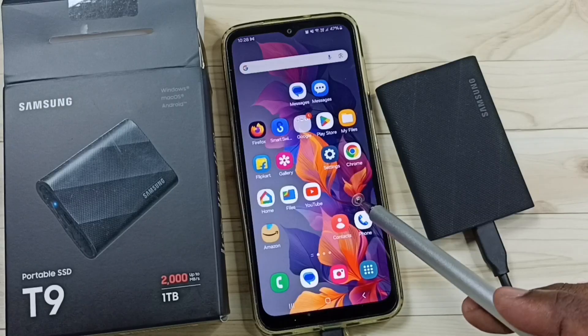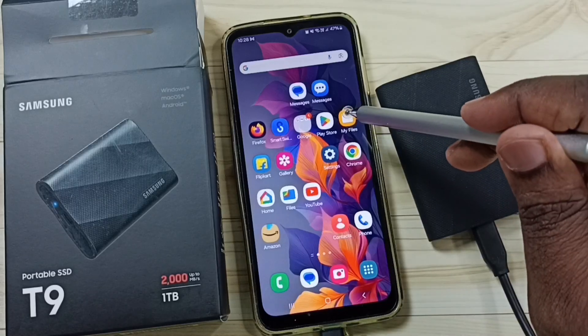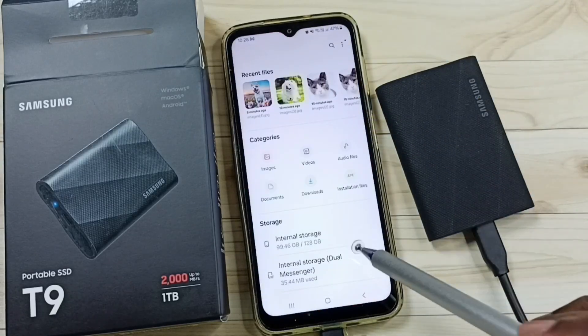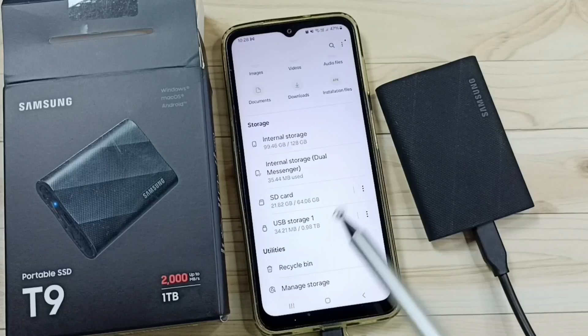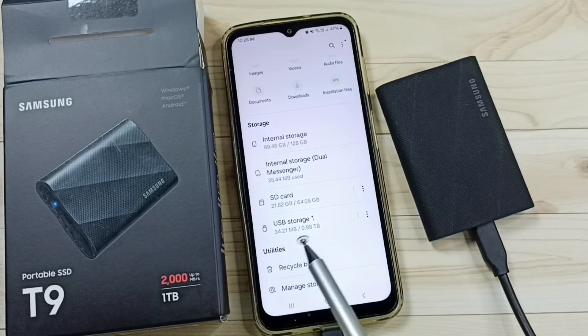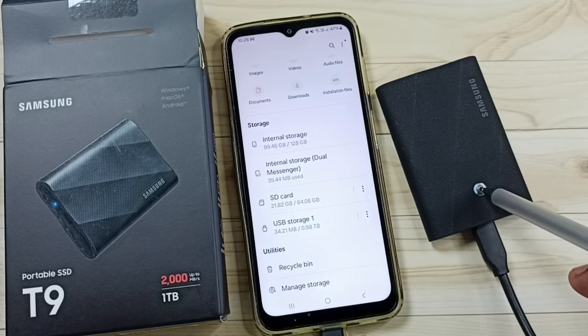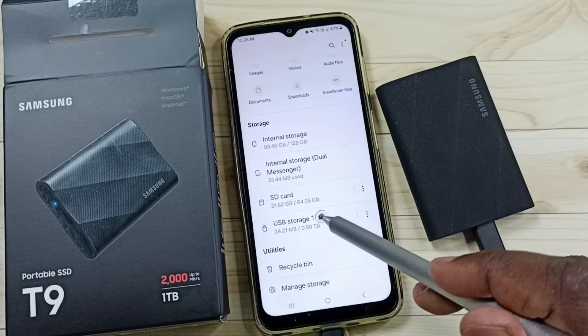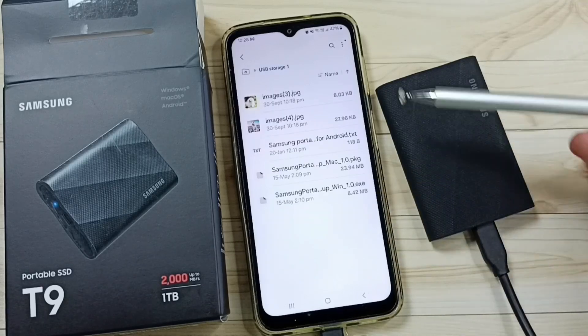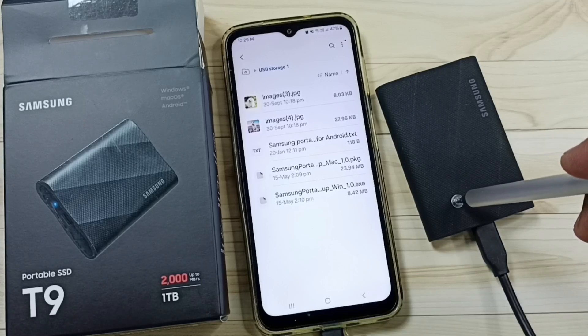After this, go to the Samsung Galaxy mobile phone and open the My Files app. Tap on the My Files app icon and scroll down. Here you can see USB Storage 1 — 34 MB of 1 TB used. This is the name of this Samsung portable SSD T9. Tap on USB Storage 1 to see the files and folders inside this portable SSD.